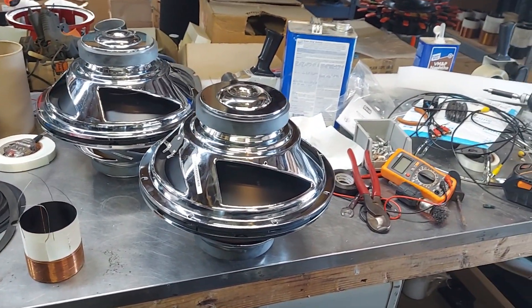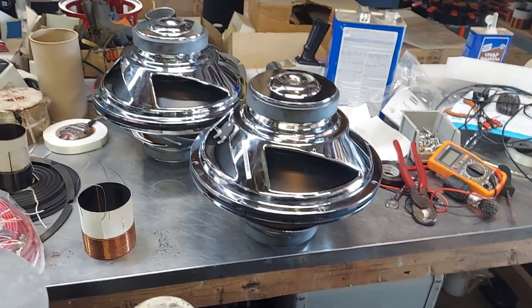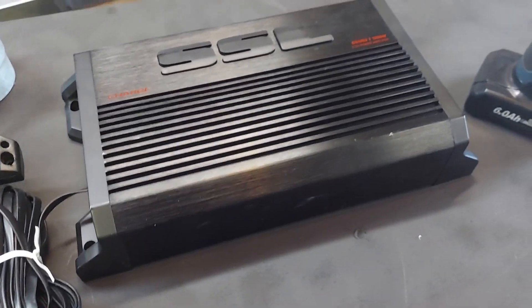It's got the fancy chrome frame on it. I'll have more stuff for you guys this weekend. I've got to do a lot of short videos because there's so much information — too much information.